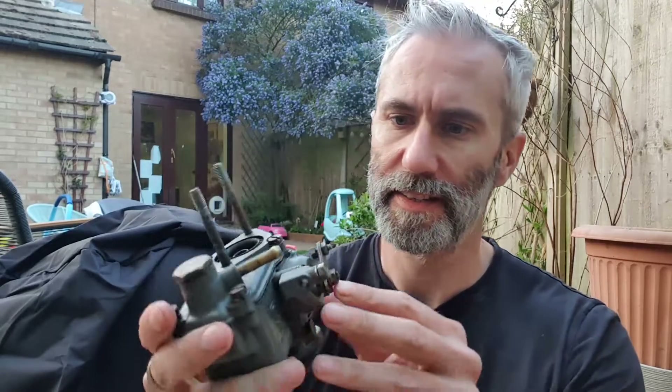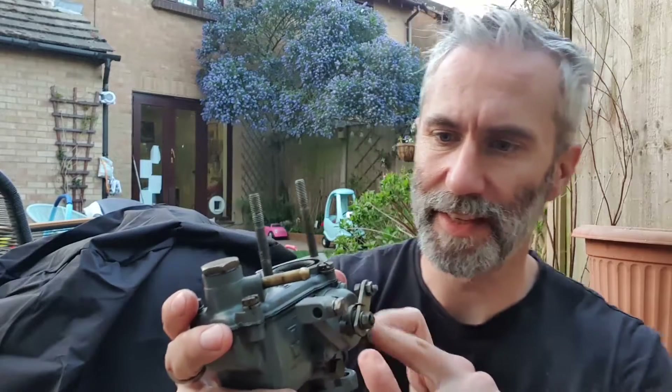Evening, welcome back to the channel — it's been a while. What I thought we'd look at today is this: it was a Weber 26 IMB carb, but really the carburettor itself isn't the important part here.